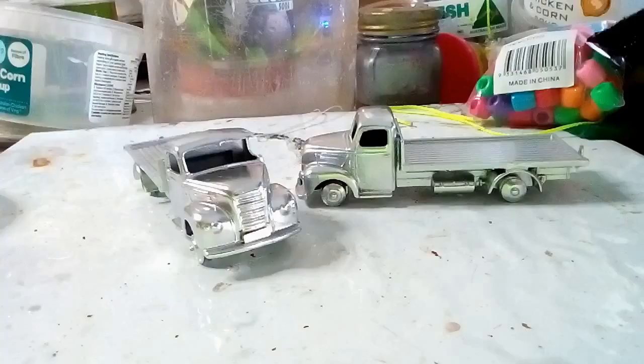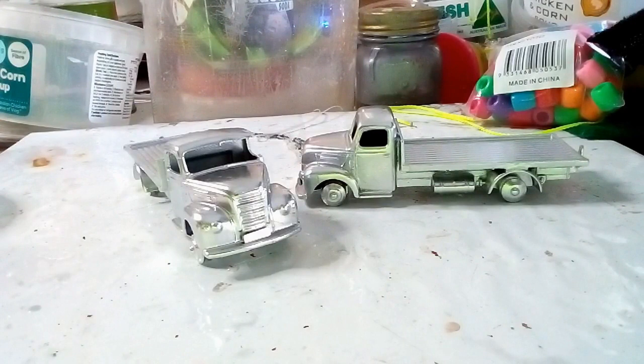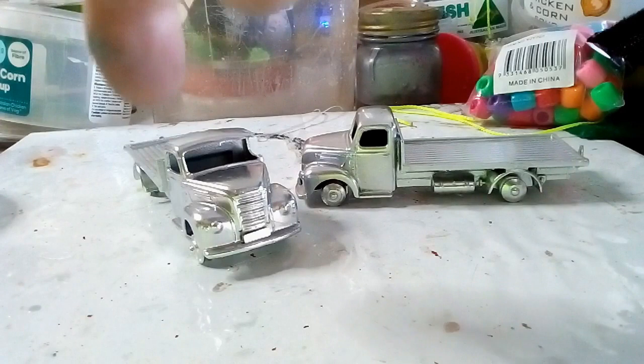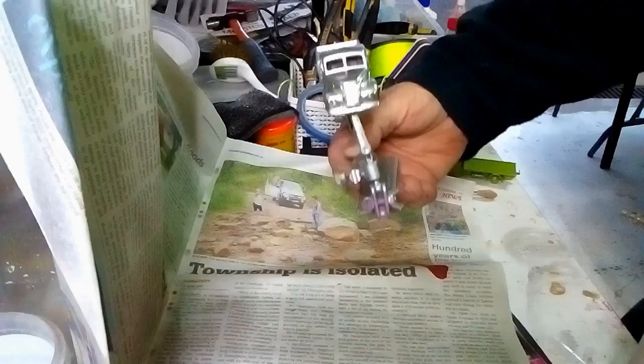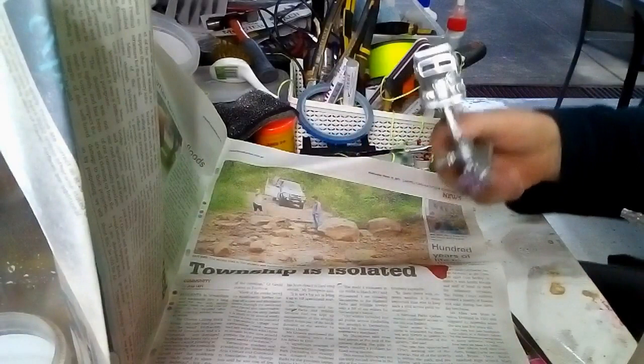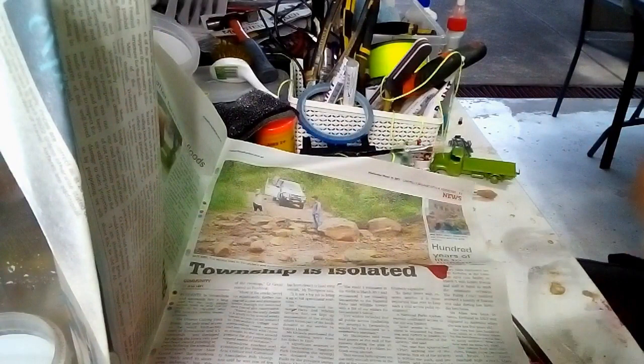Here are both trucks in their total nudity. Next we'll be putting on a primer, then we'll get to painting this truck. The other one we'll put aside so we can fix up the broken pillar. I'm on a time constraint so I'll just do one truck. We have this one in primer — let's see what sort of mess I can make with this experimental colour.